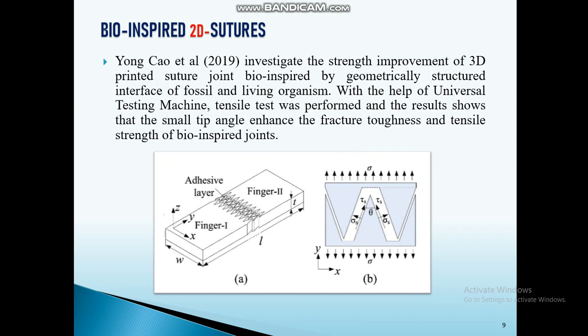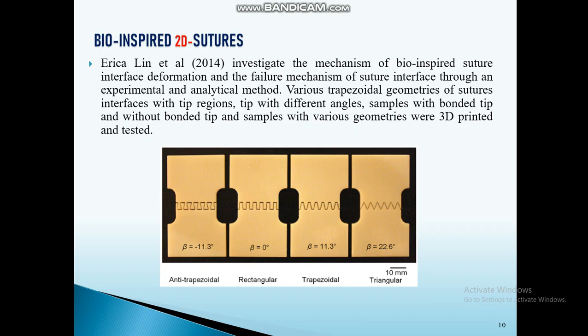This author joined two components, naming them finger 1 and finger 2 using adhesive, and performed tensile tests and fracture toughness tests. He came up with results showing better tensile strength and fracture toughness.